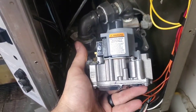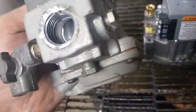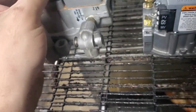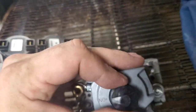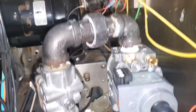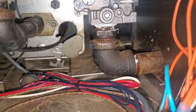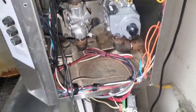This replacement valve is getting put in place up there. This one has a convoluted little pilot shutoff valve on the side of it. The only real difference is that this valve has an off switch; otherwise they're pretty well the same. That's the valve installed — just got to connect the pilot tube and the wiring. That's that.